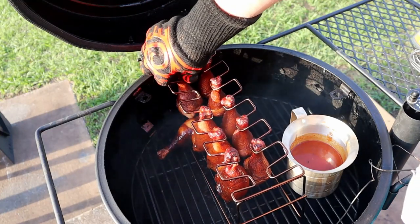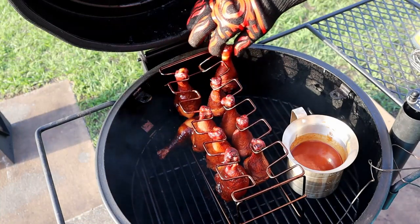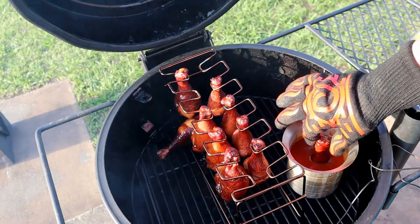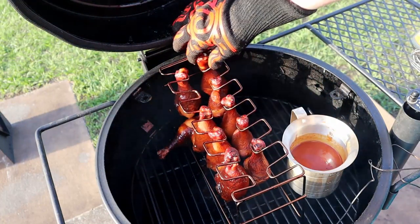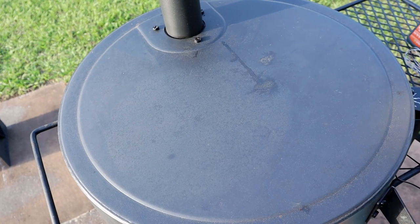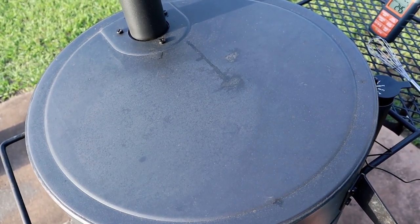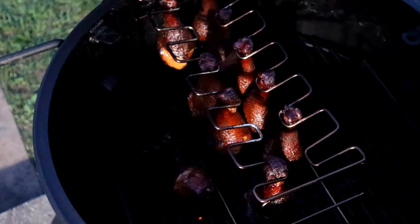I'm doing some ribs tomorrow and I'm going to use this same sauce — it came out really good. Like, I'm not even kidding; if you guys have a chance to try this and have access to the ingredients, I would definitely recommend it. I'm going to keep her there and see how it goes. Same settings as before — it's at 245 right now because I opened her up, but she'll be back up to 270.